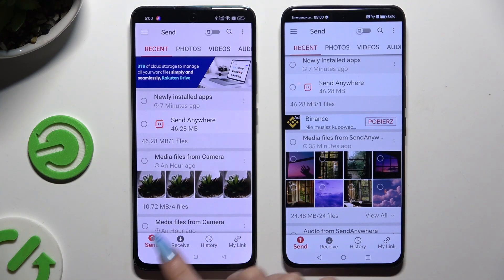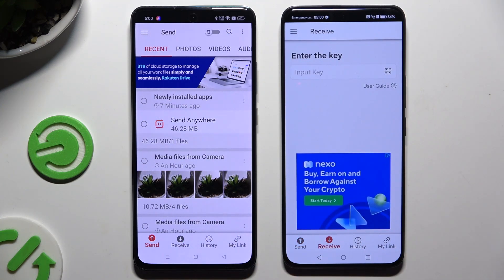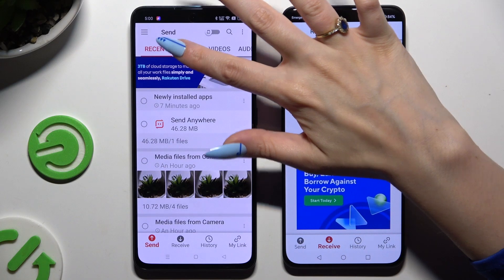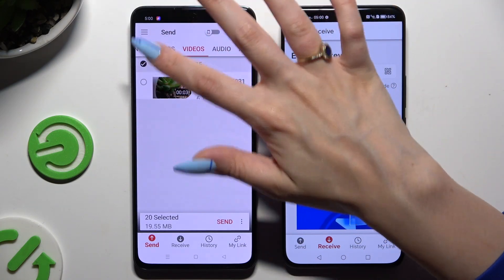Then select 'Send' at the bottom left corner of the Oppo, and 'Receive' right next to send at the bottom of the Honor. Also on the Oppo, using all of those categories at the top, select all of your files to transfer.